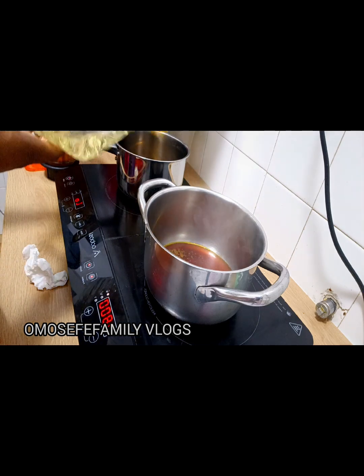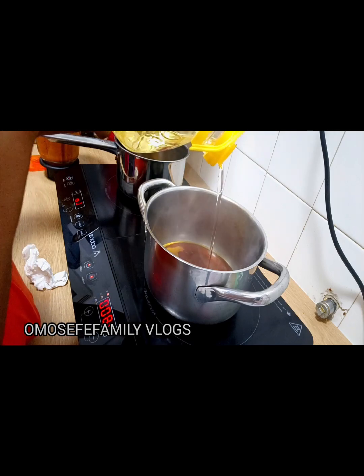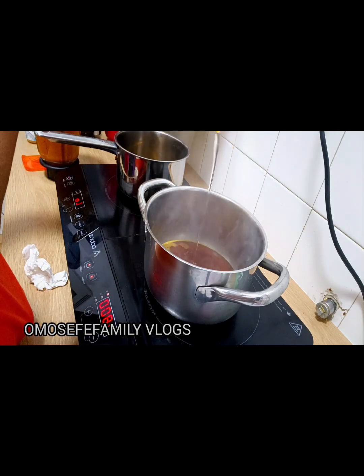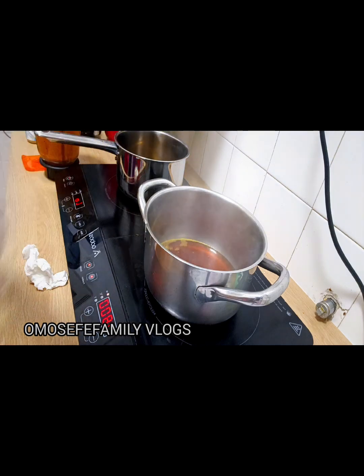Turn on the notification bell when you subscribe so that anytime I upload a video, you'll be the first to be notified. If you're watching from Facebook, please don't forget to like the video, drop your comments, and follow our page. That is the only way you can support us — thank you all so much for being here.